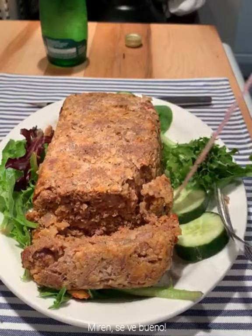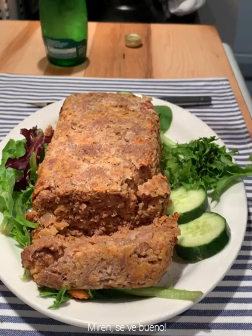That's it — you see, it's good! Bon appétit!